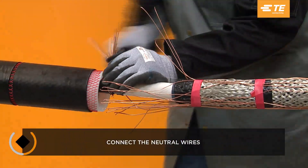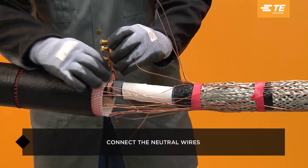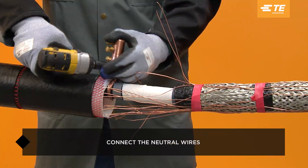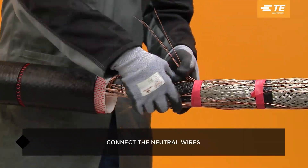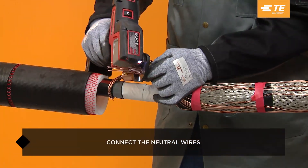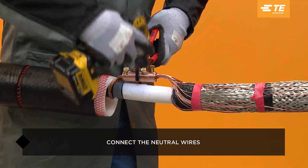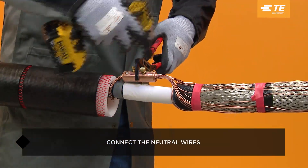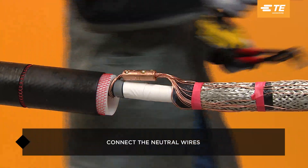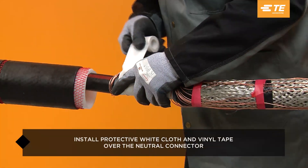Connect the neutral wires by bundling them and installing a shear bolt or compression neutral connector. A TE copper shear bolt was chosen for this demonstration. If external ground is used in the neutral connection, connect the ground braid to the system ground following your company's bonding and grounding standards. Install white cloth and vinyl tape over the neutral connector.